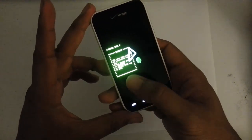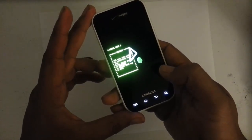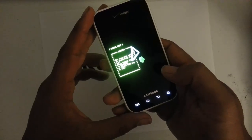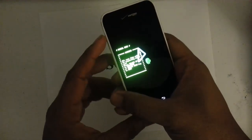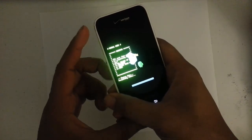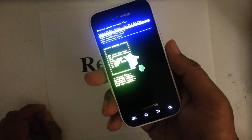It's going to say a warning: "All user data will be completely wiped out. Press volume up key to continue or volume down key to exit." So this is your last chance if you want to cancel. Otherwise, we want to confirm by pressing the volume up key.